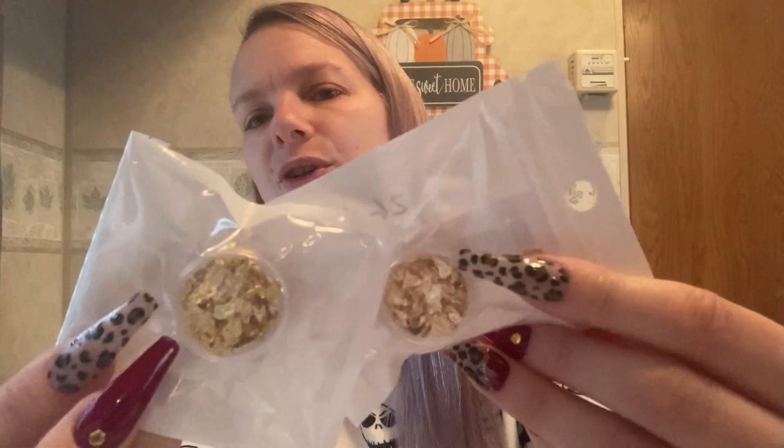I also got a gorgeous holographic glitter for 64 cents — it was packed to the top when I opened it. Then I accidentally ordered two packs of gold flakes at 26 cents each instead of one, but no problem because I'll definitely use them both.